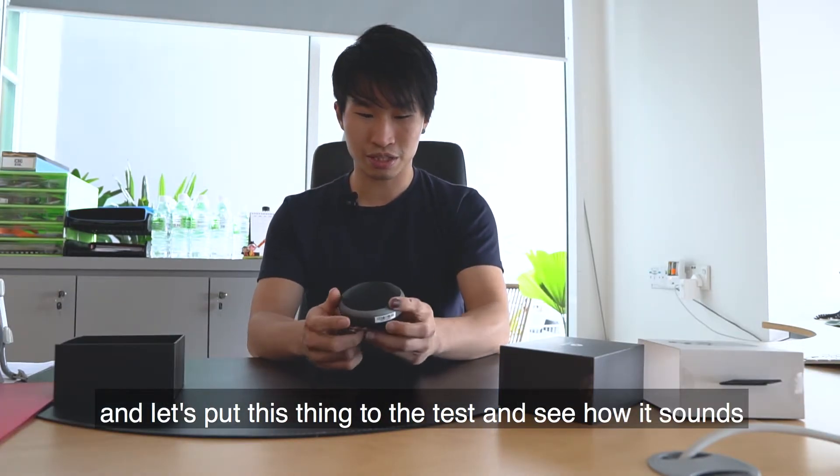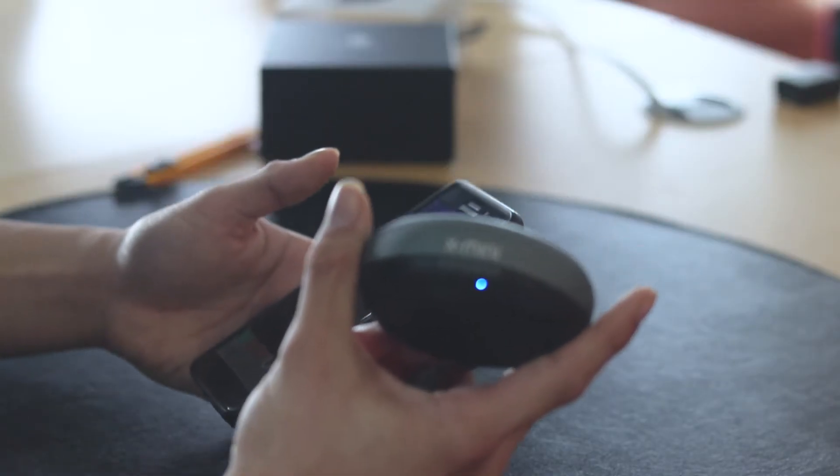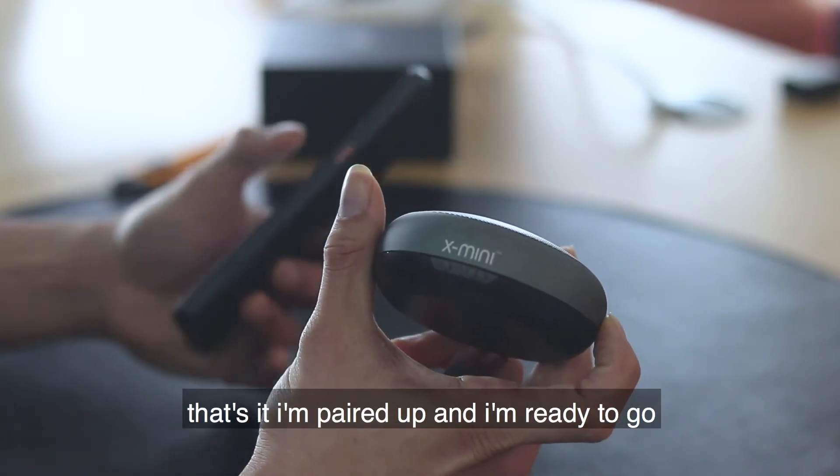Let's put this thing to a test and see how it sounds. That's it — I'm paired up and I'm ready to go!